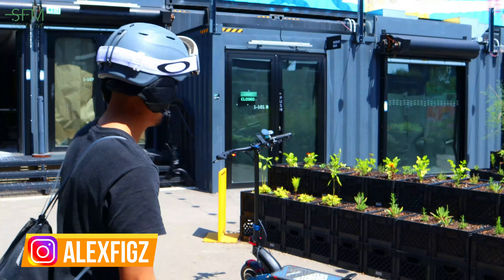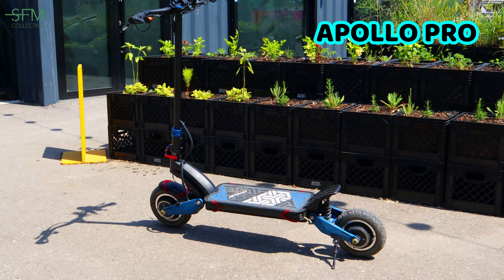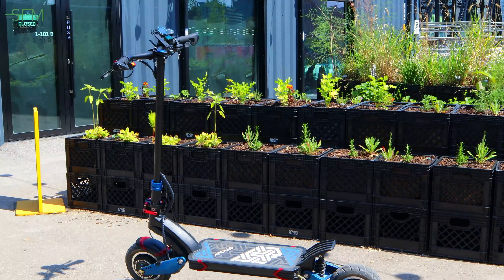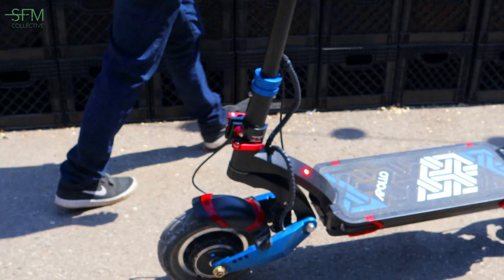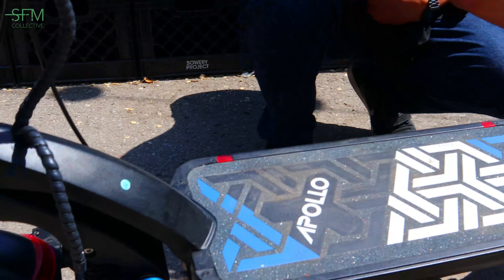What's going on guys? Over here we have the Apollo Pro e-scooter — it's black and blue. If you take a look at the scooter, we have dual motors, one on each wheel: a thousand watts on here and a thousand watts on here.